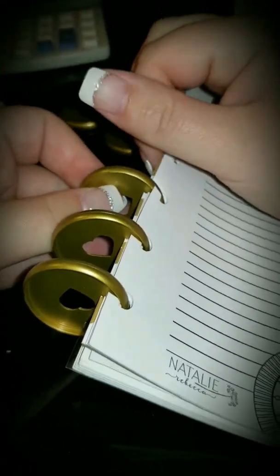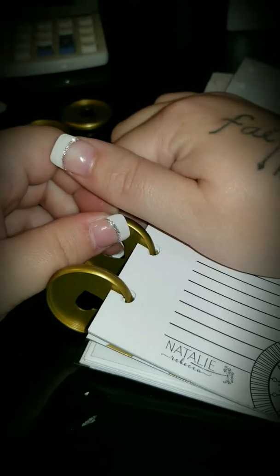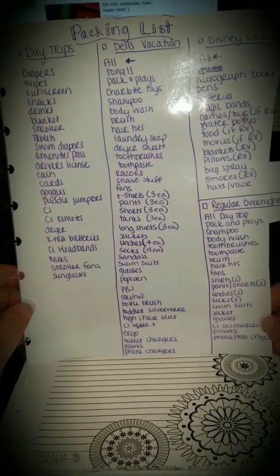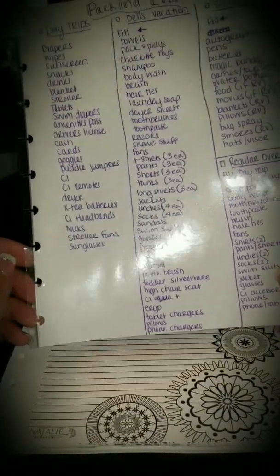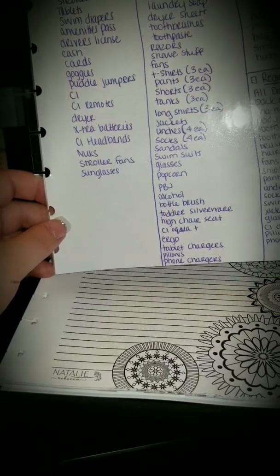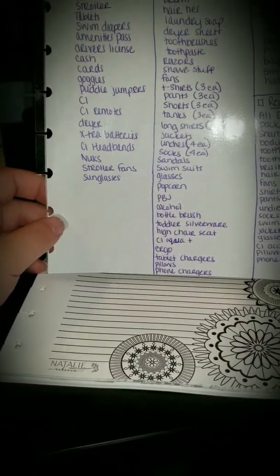Another thing I did with my planner — we travel a lot. We're in and out of hospitals which are four hours away, we go on vacation twice a year, and we do a lot of overnights. So this is our packing list depending on where we're going. I laminated it and then punched it with my punch. This way I can use an X-Bone marker, which I just got on Amazon, and these guys for a couple bucks on Amazon. I can just cross things off, and then the next time we travel I can bring it with me.